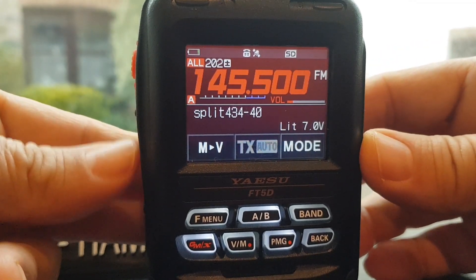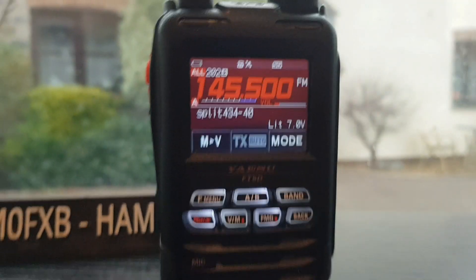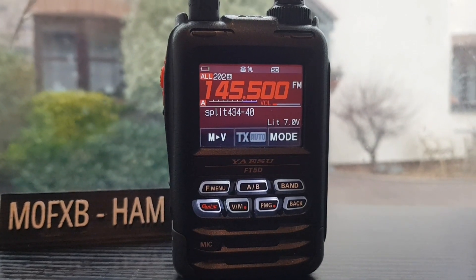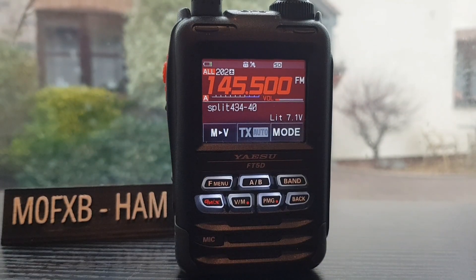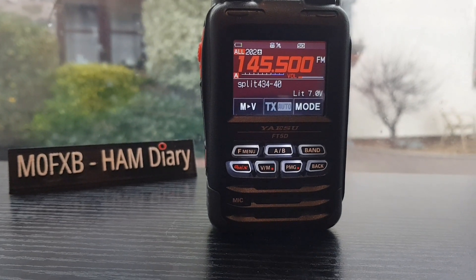We can check the input with the button underneath the PTT. That's a very neat feature - I'm not into satellite work, but maybe this would help with satellite work. As you can see, we've named the channel 'split 434.40'. We could have just put in the frequency for easy recognition. I hope this helps you with your FT5D - it's an excellent radio. If you're finding my videos helpful, please like and subscribe, and I hope to catch you on air using these radios. 73, all the best.